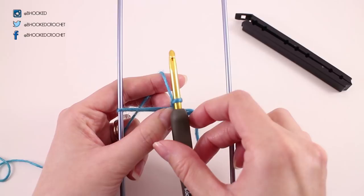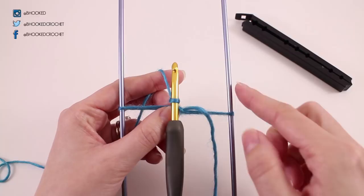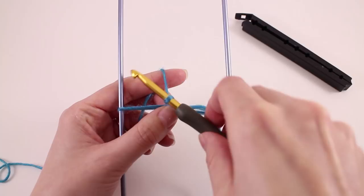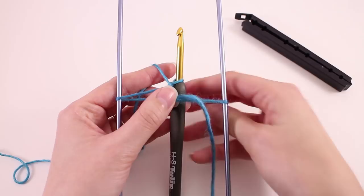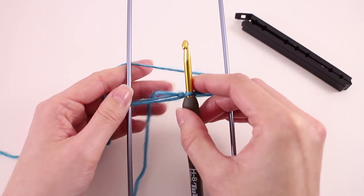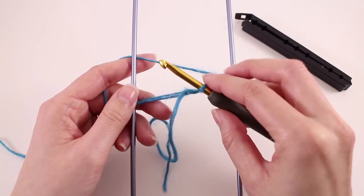The cool part about hairpin lace is how the technique works. Our hook always has to be at the front so we can work with it, but in order to make the loops or wrap the stitches around the loom, we have to flip it over. The movement we need to get familiar with is taking our hook, flipping it handle-in-first and coming back out the back, then flipping the loom in that direction so we're set up to work the next stitch.